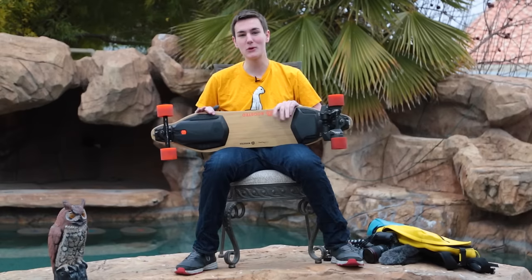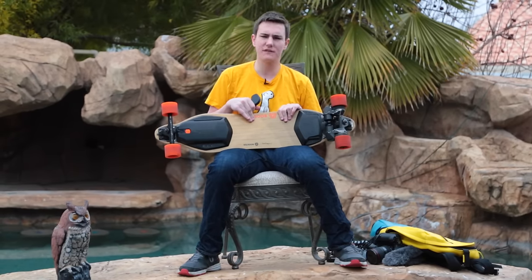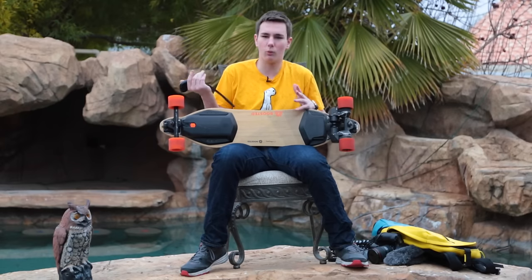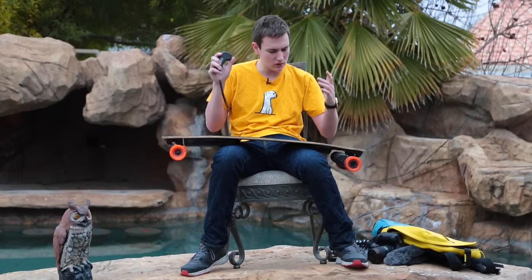One of the newest additions to the collection is a Boosted Board. This is the dual motor, 1500 watt — the crème de la crème. Like if you're not getting this model, why even waste your money? This goes 23 miles an hour. It is essential. Everyone here really loves it.